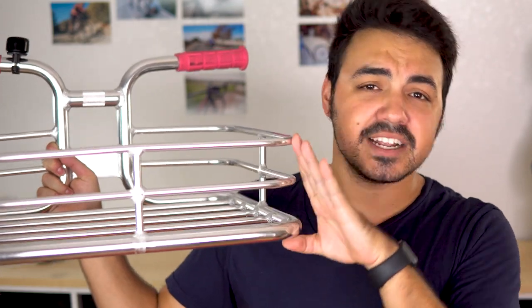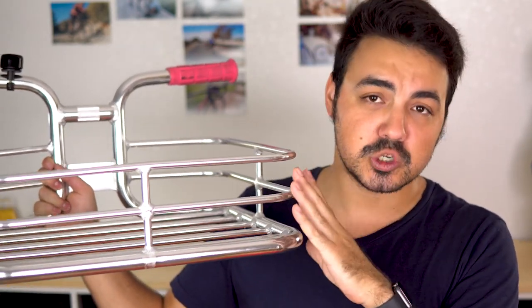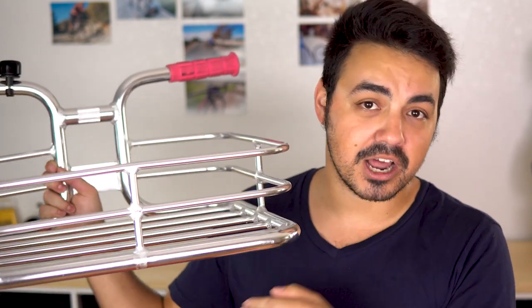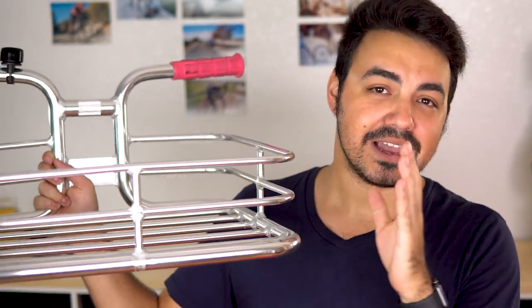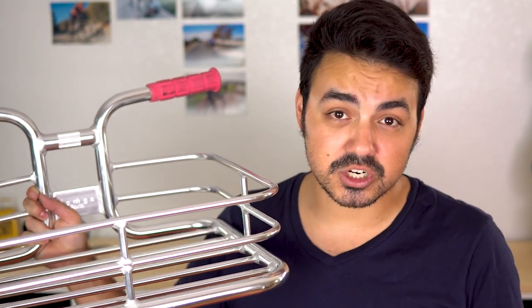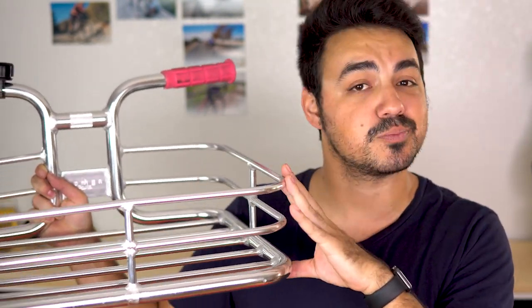This basket is a full aluminum, one-piece, handlebar-integrated basket. As you can see, the handlebars are actually integrated into the basket. It's about a medium-depth basket — it's not super shallow, it's not a bike rack with just a flat bottom, and it's not super tall. For this, I'd probably get a cargo cage or a couple of bungee cords to keep everything inside since it's not super deep.